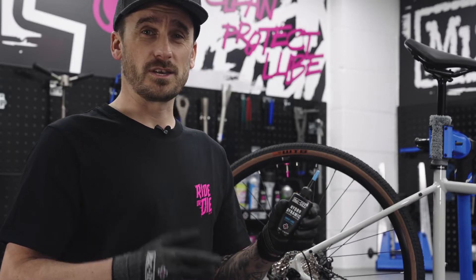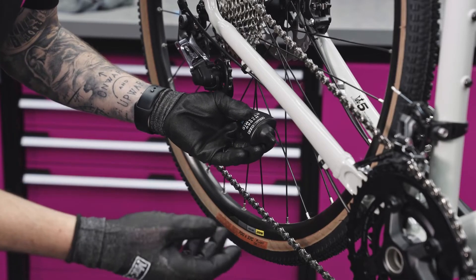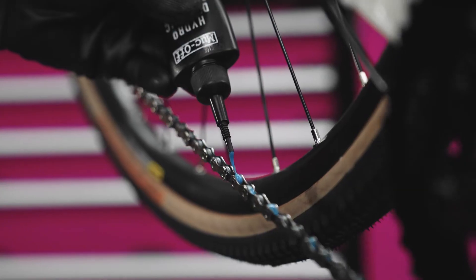Before we apply it, we want to give it a good shake and make sure that our chain is nice and clean. When applying the lubricant, we want to apply it to the lower part of the chain on the inside and pedal back with our right hand.